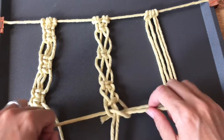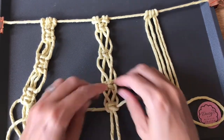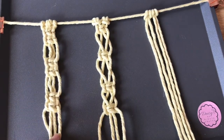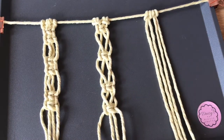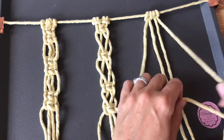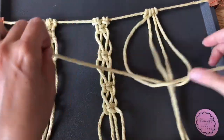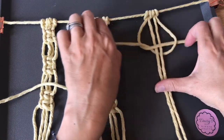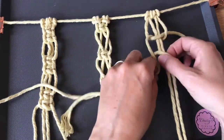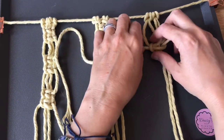That's a square knot where we alternate which threads become the outer threads. Now for the final one — still doing the square knot — this time we're going to create a bobble effect. Square knot first; I'm going to do it away from the top so you can see what I'm doing. I'm going to do three square knots.